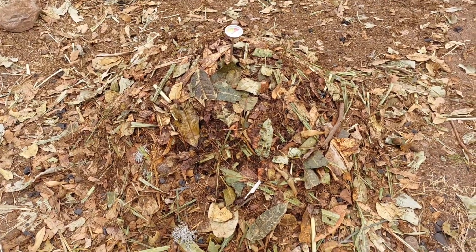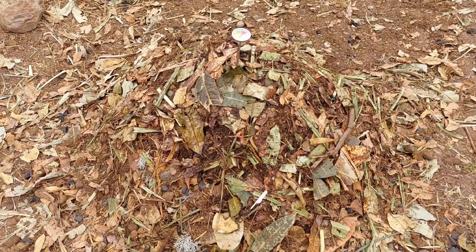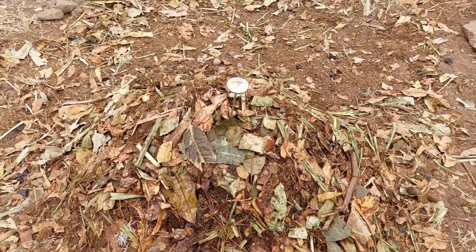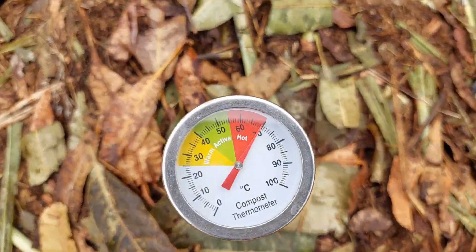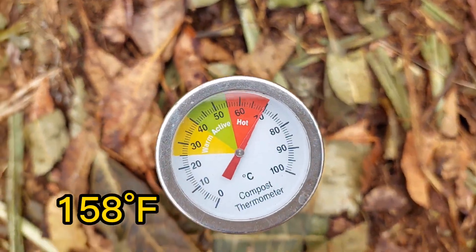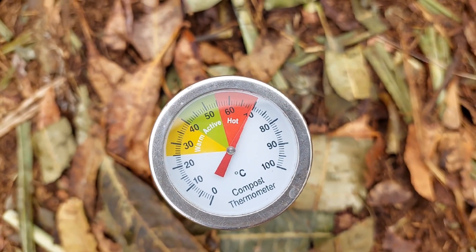Day three — a personal first for me. I've never had any kind of compost pile reach 70 degrees Celsius before. This is on day three of the bokashi pile.